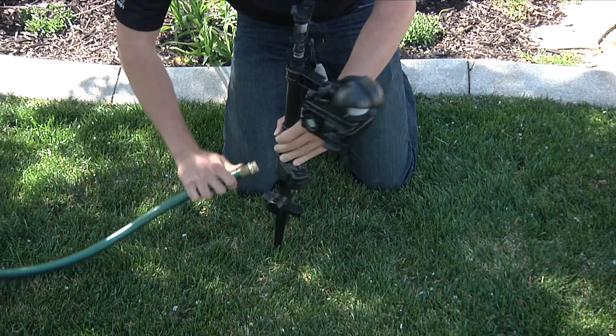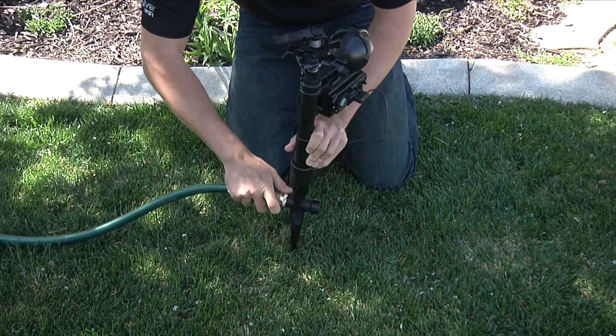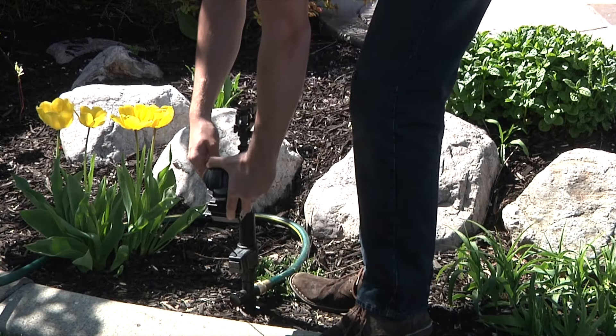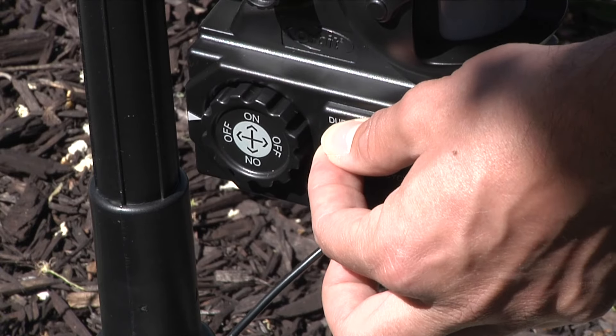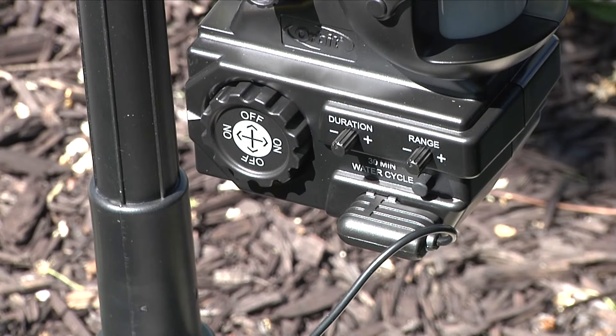The Orbit Enforcer is easy to set up and use. Simply attach an outdoor hose to the inlet above the spike. Position the sensor and sprinkler in the direction of where the pest enters the yard. The sensor unit can be angled down for smaller animals or angled up for larger animals and birds. Set the duration and sensor range, turn the dial to on, and watch it keep out unwanted pests.